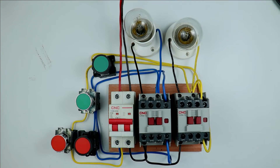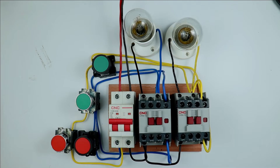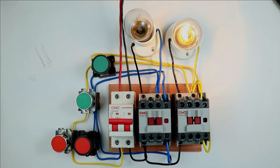You may be an electrician or an electrical engineer. This video is going to be crucial for you all because through this video I am going to explain you about the interlocking. Let us first discuss what is interlocking. After that I will explain you the whole concept of this video.